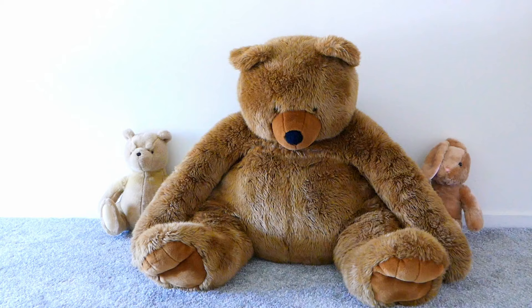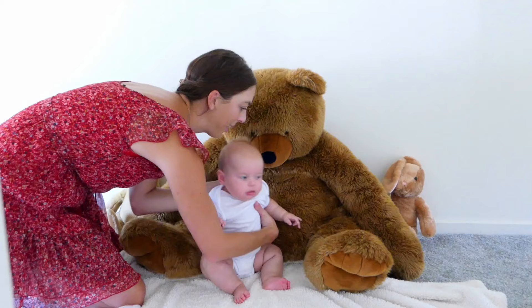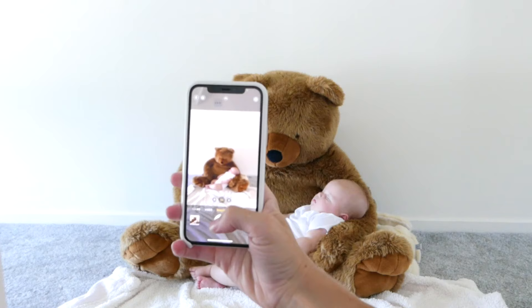It doesn't get any cuter or cozier than this idea. As a new parent, you are often gifted lots of lovely stuffed animals, so why not use them to make a cute little photo? Look at that loungy vibe. This is yet another picture where I'm going to be patient and help Chloe fall asleep in the scene once everything's already set up. You can do this with one oversized stuffed animal or you could use a collection, almost like they're one of the squishy little toys.